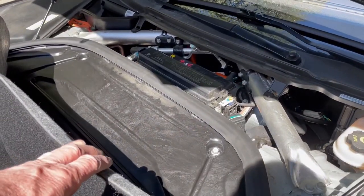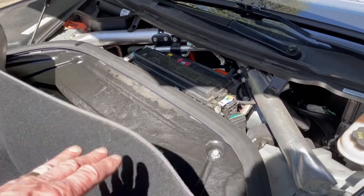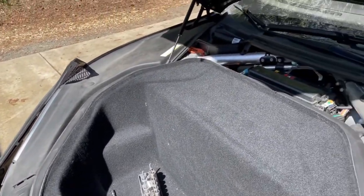This is going to be really quick. This is a 2015 Tesla Model S and I needed to add coolant. I couldn't find anything on YouTube about it, so I'm making one — how to get to it.